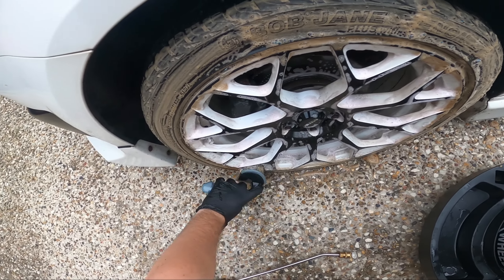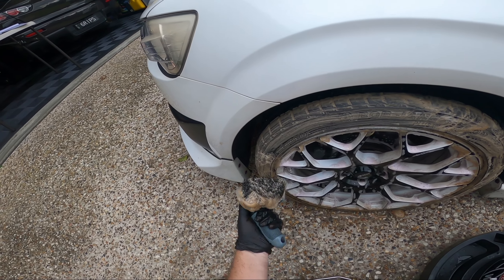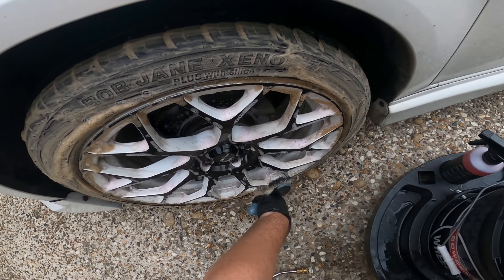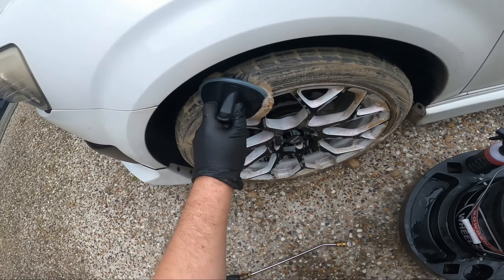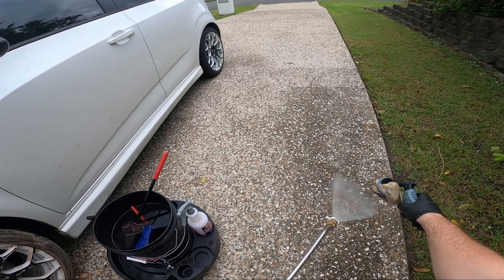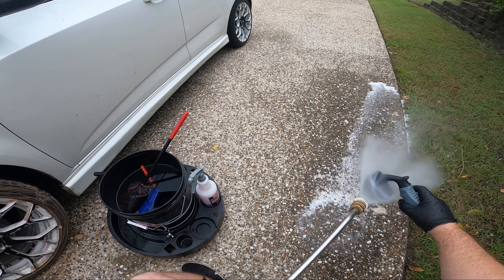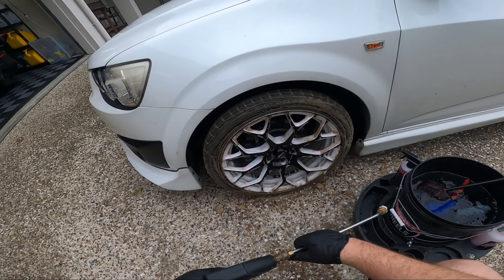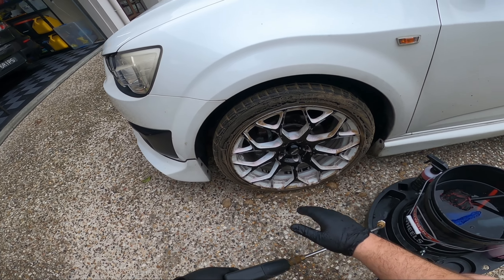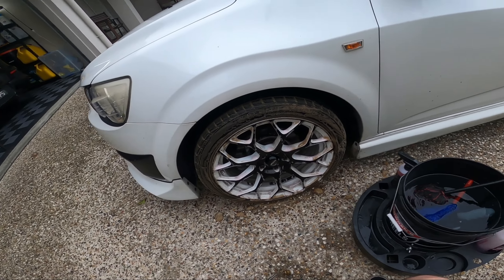I grab my wheel brush to give it a good scrub. I've got a GoPro on my head — probably the easiest way to film. One thing I really like about this P&S is just how much it foams up, making cleaning really nice and easy. I'll rinse the wheel brush off before dunking it back, then give the wheel itself another minute or so to dwell — the label says one minute or greater.